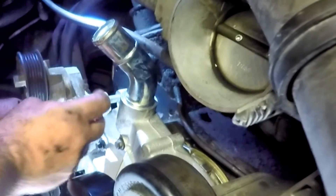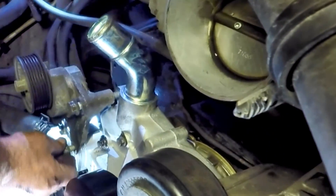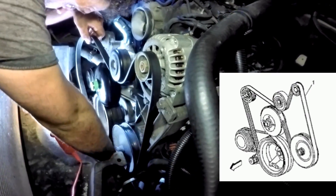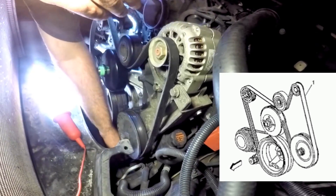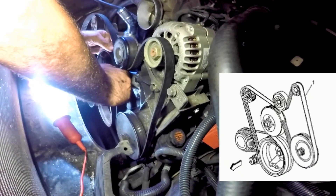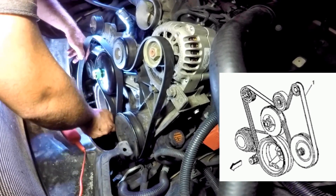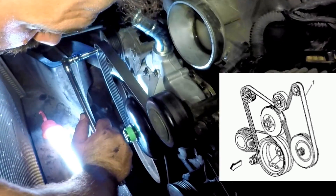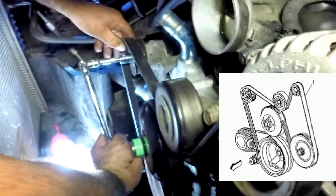Reinstall the tensioner on the water pump and tighten the two 15 millimeter bolts. Then reinstall the serpentine belt following the diagram in your manual or from a picture you took before taking it off. Once it's on all the pulleys, turn the tensioner clockwise and release.